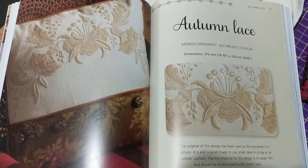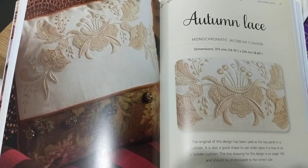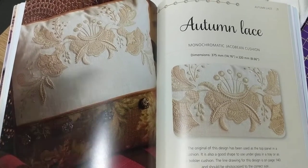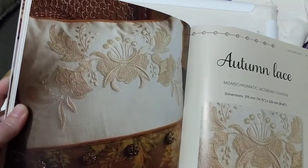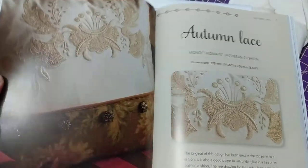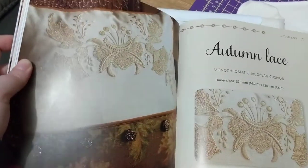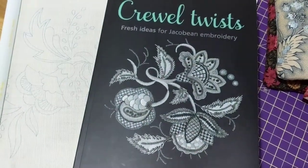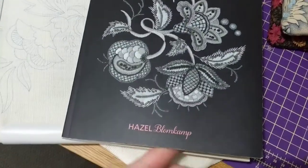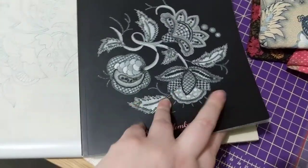Hi guys, this is Tash the Star Cross Stitcher. Today is Mania the 21st — we are getting close to the end. I've been working on this pattern; this is Autumn Lace and it's a cruelwork pattern, as you can see. It's all sort of white on white, or acru on cream, and it's from the book Crewel Twists by Hazel Blomkamp, who is a South African cruelwork designer.